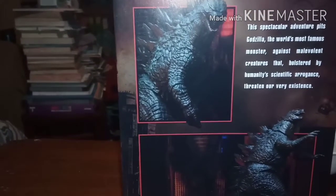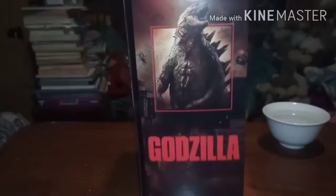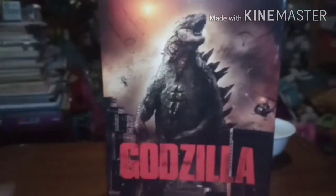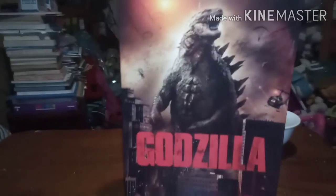Here is the back — the face — and then we have the side. It says NECA at the bottom instead of Monsterverse on the back. One thing I always liked about these boxes was — I know on the SH they have the window fold — but I personally like the fact that these are velcro.